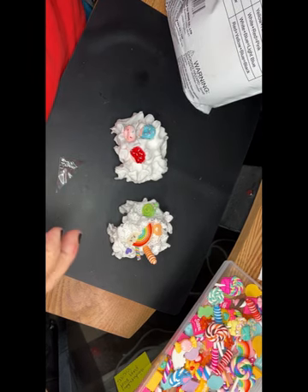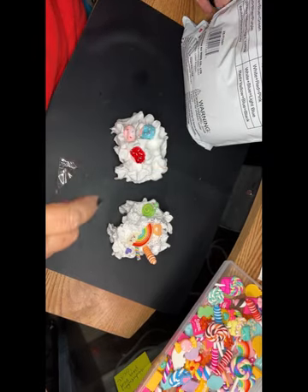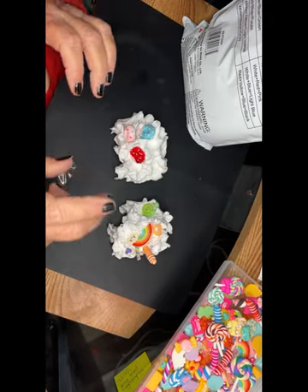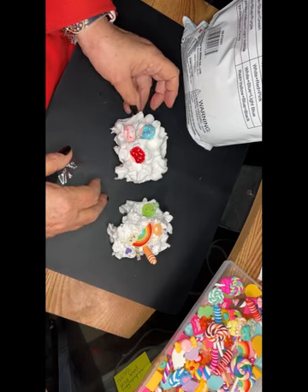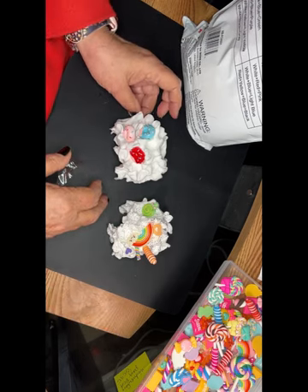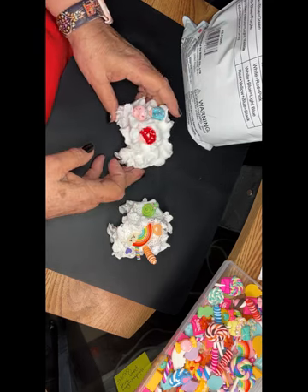It says on the back of the bag that the clay sticks to paper, glass, and metal. It's also paintable — I could see an airbrush looking really cool. Well, my daughter has one, and I could see it looking really cool with an airbrush.